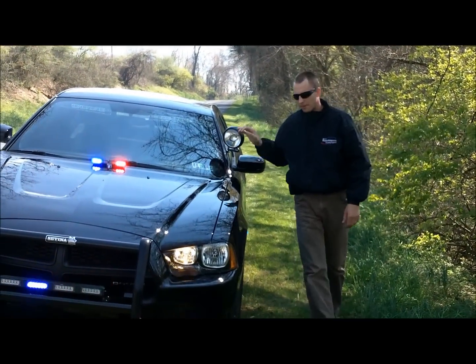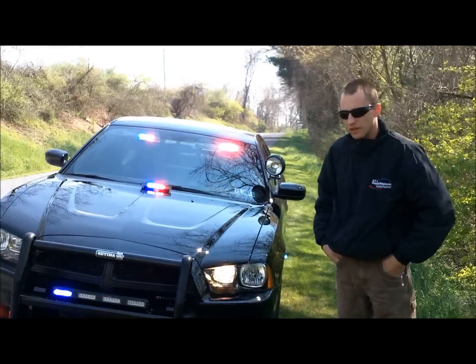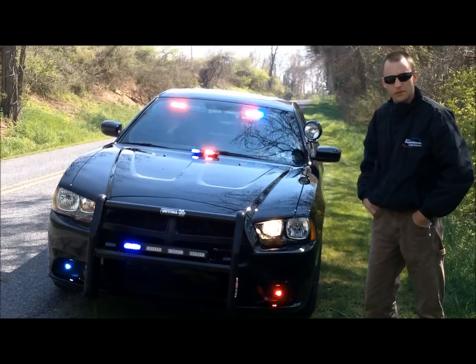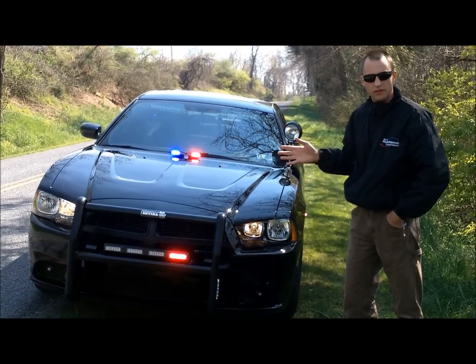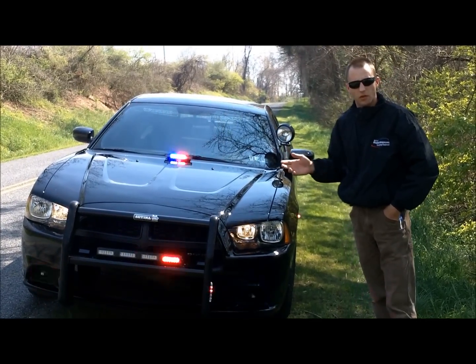Hi everyone, I'm Mark with 9-1-1 Rapid Response, Emergency Vehicle Equipment for Heroes. Here at 9-1-1 Rapid Response, we do just about everything basically for the public safety field, whether it's from the police side, the EMS, or the fire.